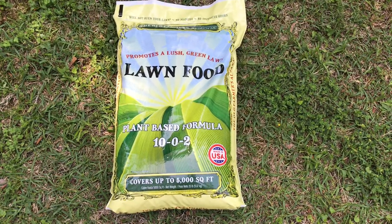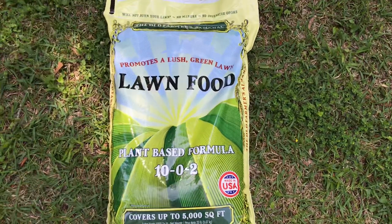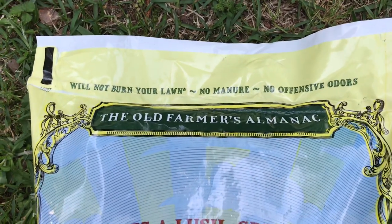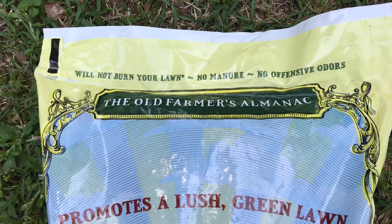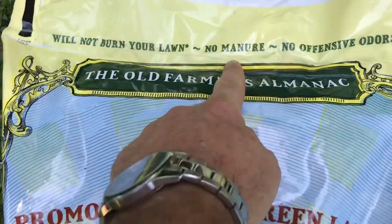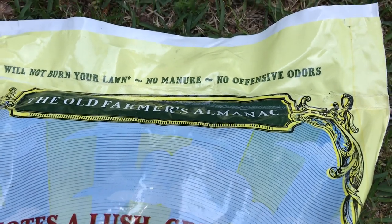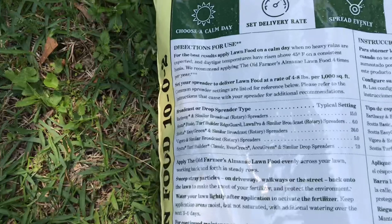Here's the lawn food I chose this spring. I got it at Walmart for like 17 bucks — covers 5,000 square feet. It's Old Farmers Almanac brand. It will not burn your lawn, so it's kind of goof-proof. If you go too heavy it's not gonna harm anything — actually more is more with a product like this. No manure, so unlike new organite or milorganite that uses water waste treatment plant waste, there's no offensive odor. It has kind of a bread-type smell.